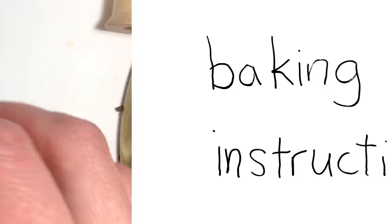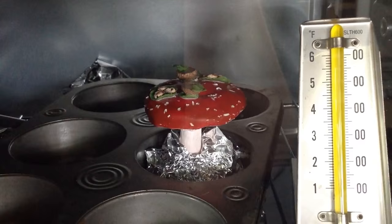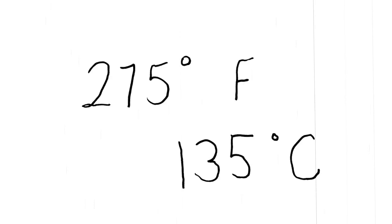Baking time. Tin foil in a muffin pan keeps my toadstool nice and straight. You might want even more tin foil than I used, just to make sure the toadstool doesn't move around while baking. I bake at 275 degrees for 30 minutes.